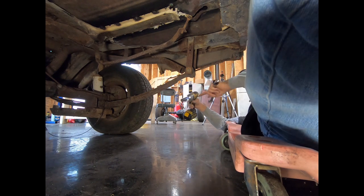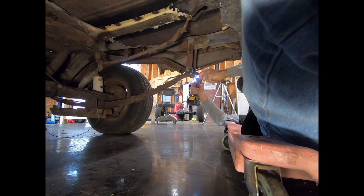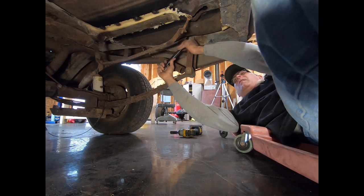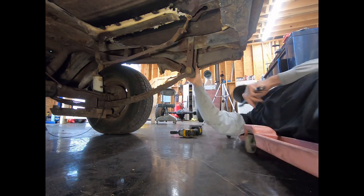Looks like it's been hit with a hammer — that's probably not going to come off. We can try the top. It looks pretty clean, so that's probably going to be the way to go.